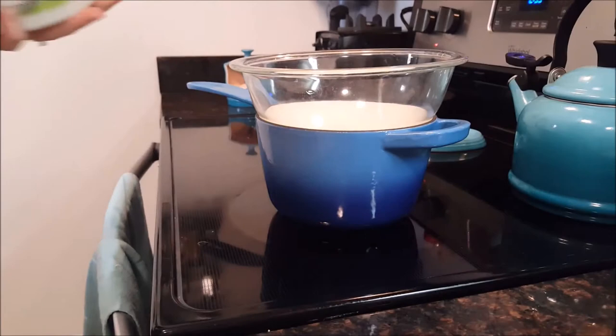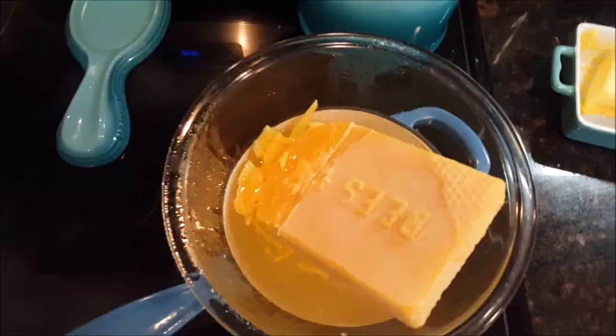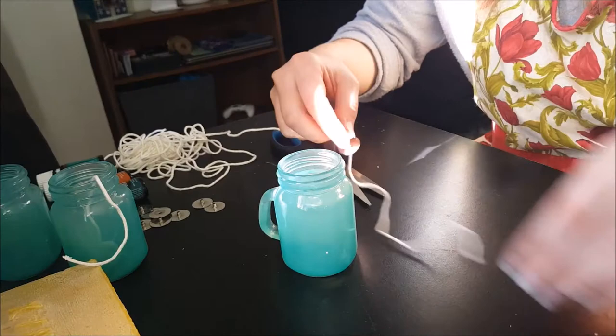I like to mix my beeswax with a little bit of coconut oil. I'm putting half a cup of coconut oil and one of the huge blocks of beeswax, which is about one pound. I will have the full recipe for making the candles down below in the description box. Once your beeswax is starting to melt down, you can get your wicks and wick tabs ready.